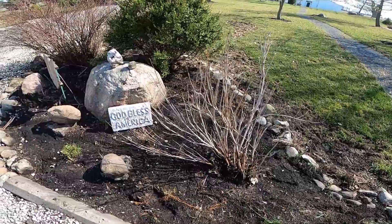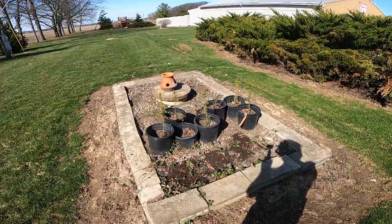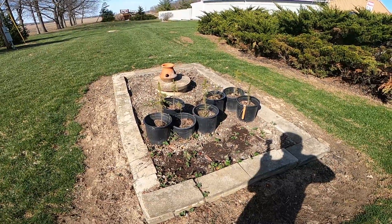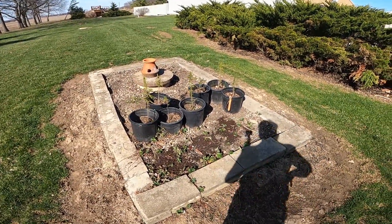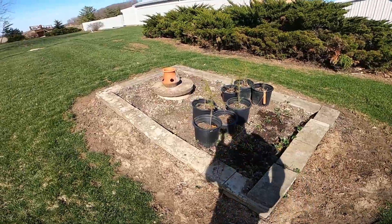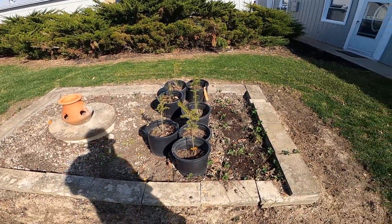I'm seriously thinking about getting rid of that one — it got hit with the snowplow pretty hard and it's been dying for quite some time. This little bed here sits right on top of the septic tank. Obviously there is a layer of dirt between the tank and the bed.